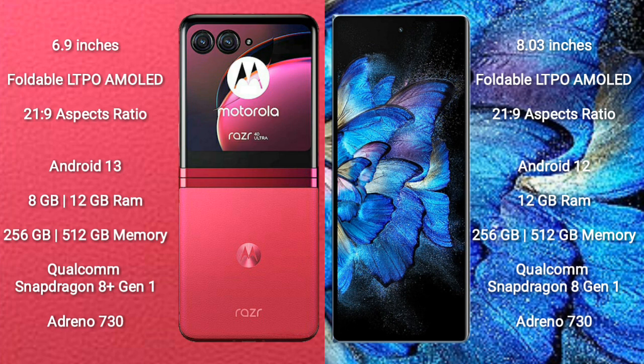Motorola RAZR 40 Ultra comes with 8GB or 12GB RAM and 256GB or 512GB internal storage, Qualcomm Snapdragon 8 Gen 1 processor, and GPU Adreno 730.